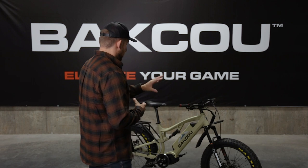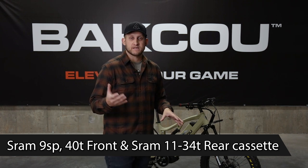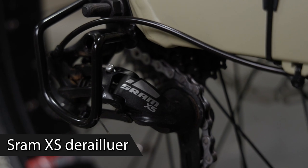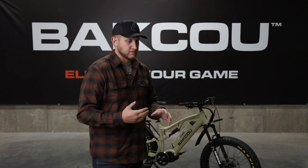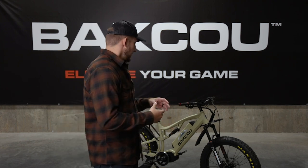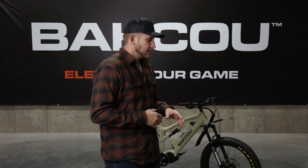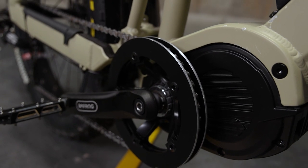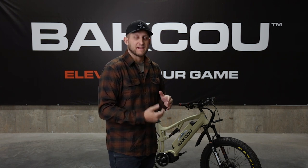The gearing is all SRAM components — SRAM XS gearing and shifting cables with an 11 to 34 tooth cassette in the rear and a nine speed shifting system. The derailleur is a SRAM XS derailleur system and it has a little wire bar guard around it, so if you're riding over a stick or a log that pops up from your tires, that guard is going to protect your derailleur. To add a little more protection to your chain, there's a cover on either side of the chain ring to keep mud, debris, dirt, and sand out of the chain.